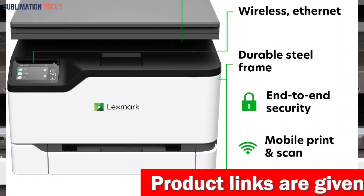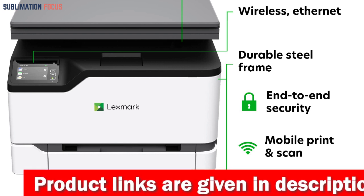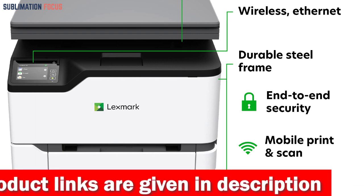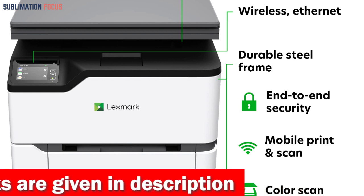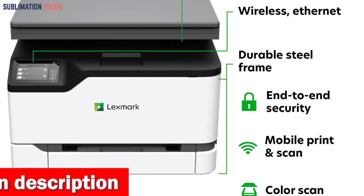Setup is fast and easy with standard Wi-Fi connectivity, and the device also offers USB and Ethernet connectivity. Mobile support is available via the Lexmark Mobile Print App, Mopria, AirPrint, and Google Cloud Print.